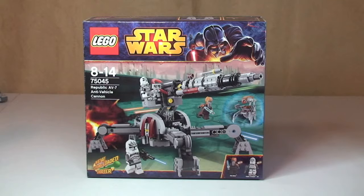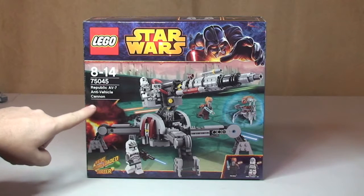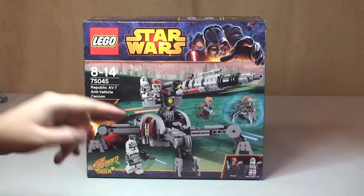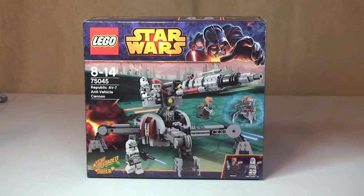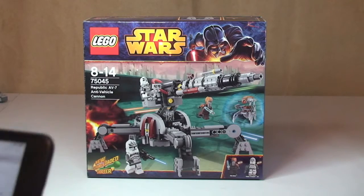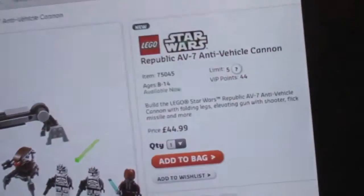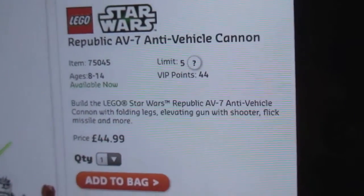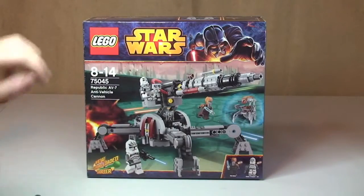Here in the UK we don't have the piece count on the box, whereas over in the States you do, or certainly used to. It will be interesting to see whether these latest LEGO Star Wars sets have the piece count on them for you guys. I normally head over to the LEGO website where it usually lists the piece count, but for some reason there is no piece count listed there either. Anyway, here's the box.